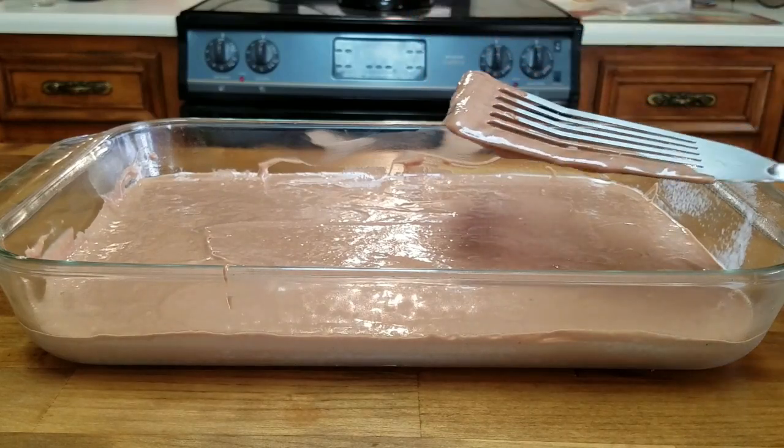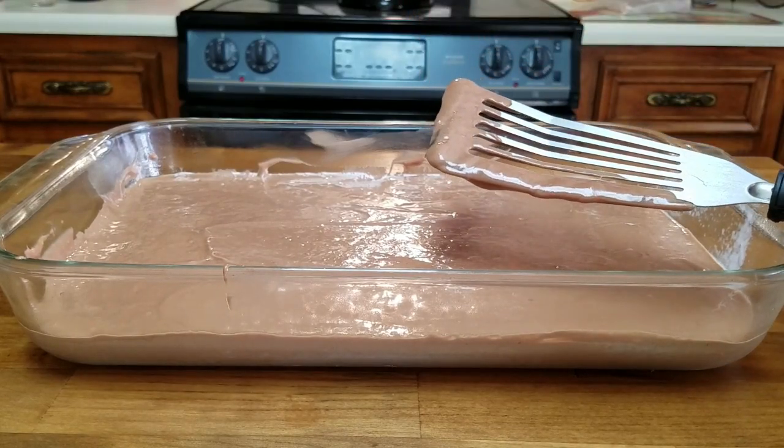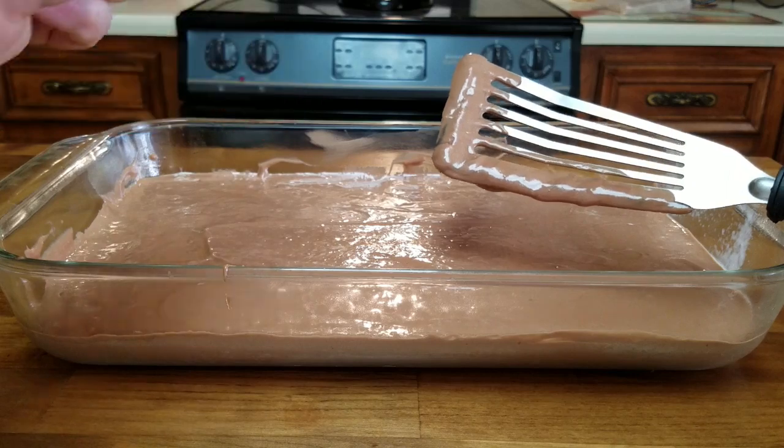So now we're going to put this in the oven at 350 degrees for about 25 to 30 minutes, or until you can put a cake tester in, pull it out, and it comes out clean.